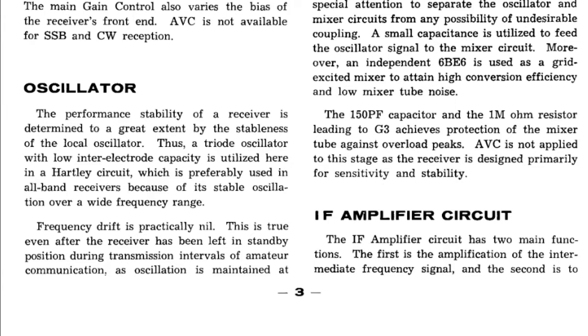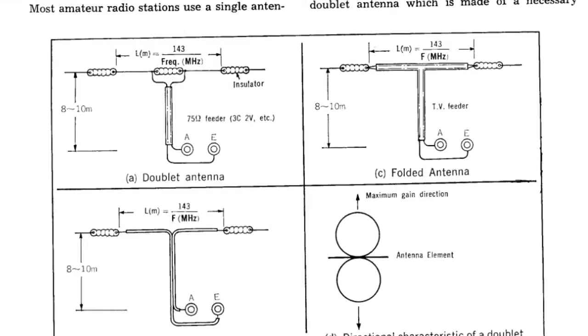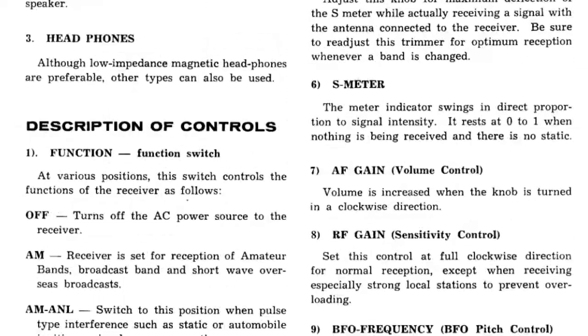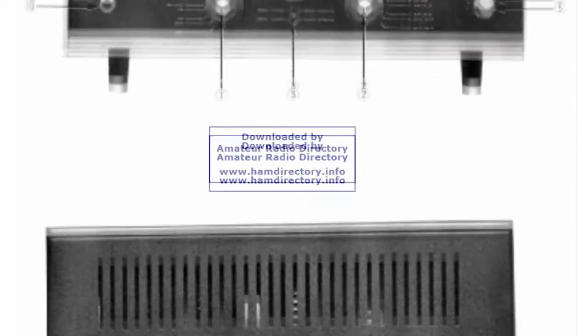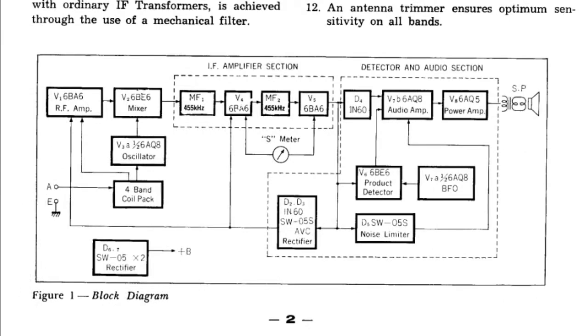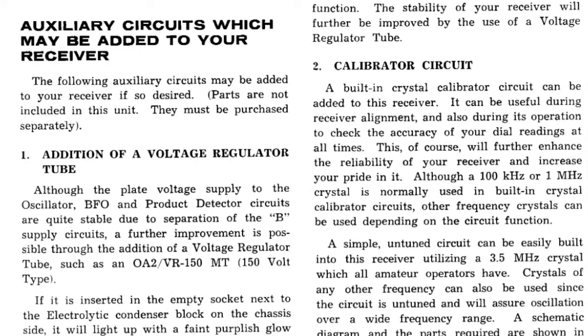Back in the day it was probably a choice between something like a 9R or some surplus equipment that was kicking about. A lot of people chose to go down the Japanese route and buy the Trio 9R. I'd almost say it's a perfect trainer — in terms of a communication receiver it's got all the parts we need, it's very well laid out, and it's easy to work on, which makes it very attractive.